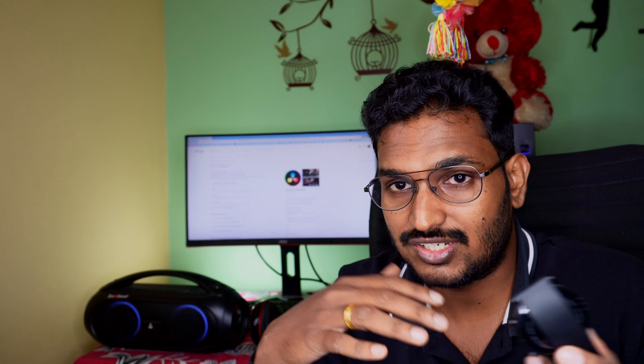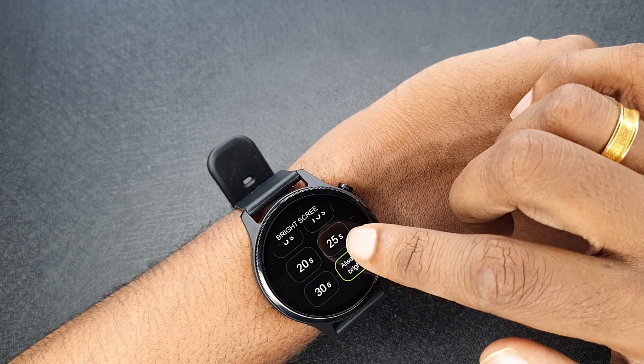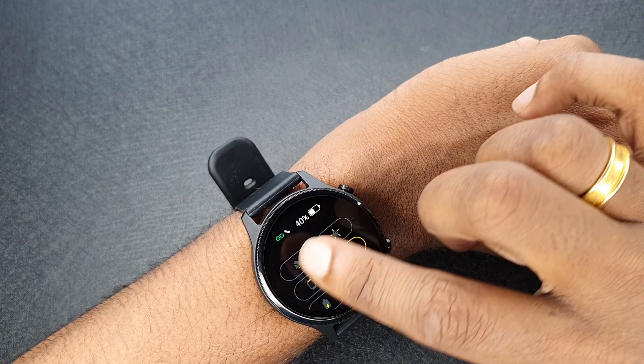There is also music control here. We have always-on display, always on 24 hours. We have to keep this dial as well. We have to keep this feature as well.